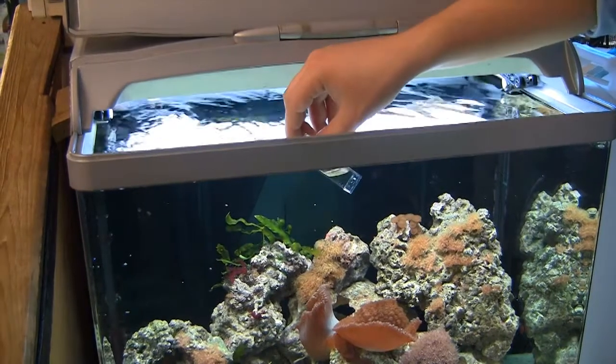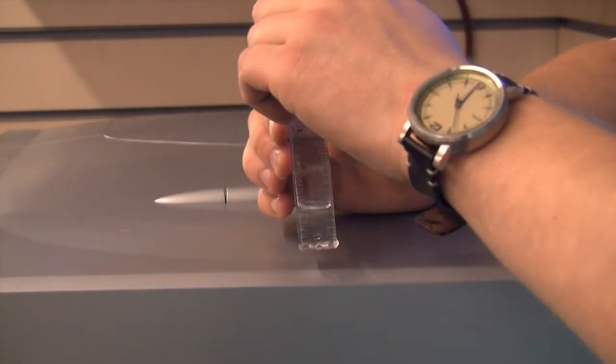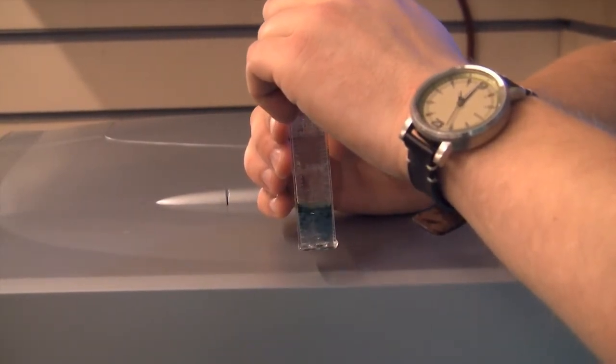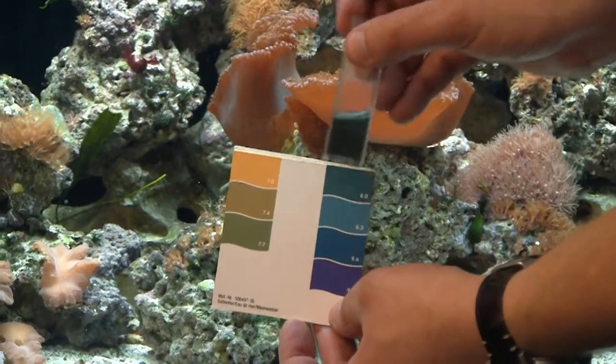Keep your marine fish happy and healthy and monitor the water frequently. Marine fish are much more sensitive to poor water quality, so make sure the water is perfect especially before introducing new fish.